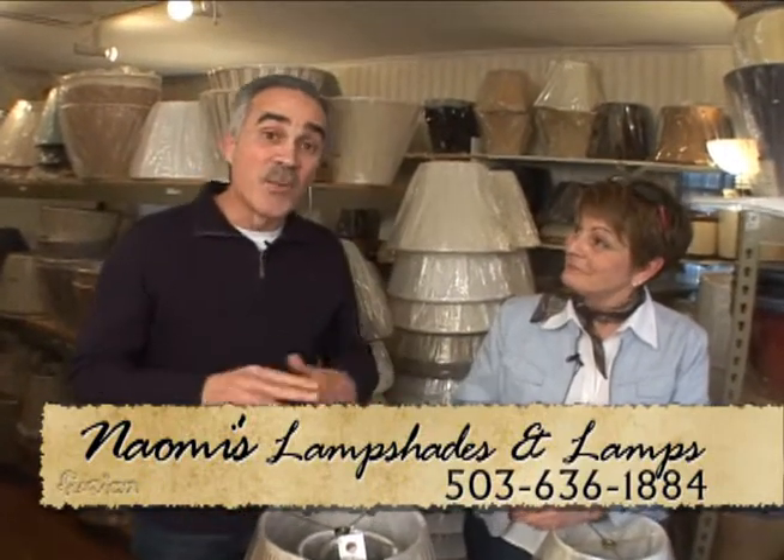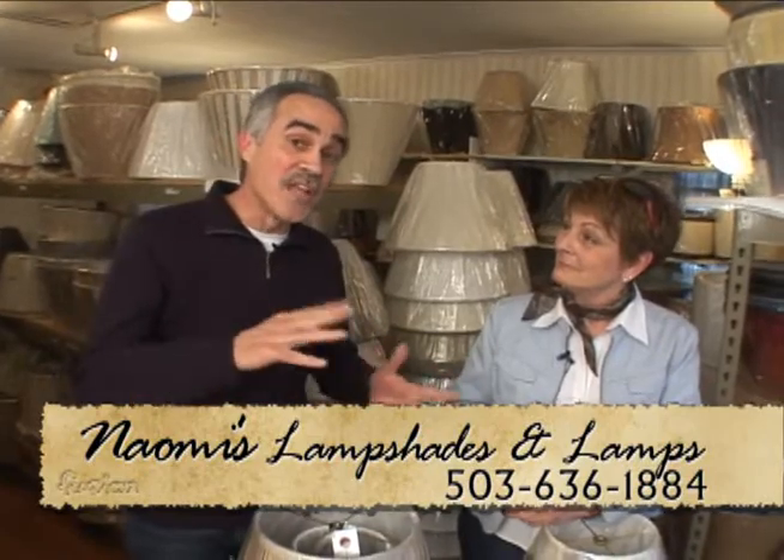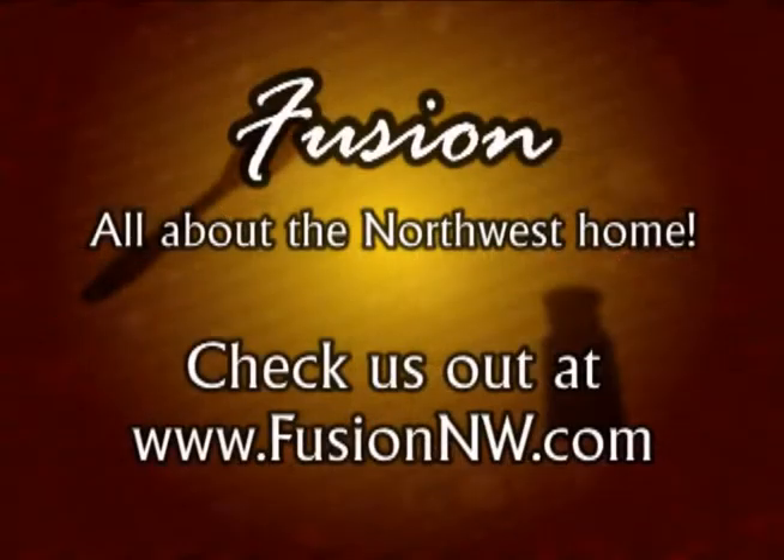So fluorescent bulbs are okay, but what you need to do is bring your lamp and your lampshade down to Naomi's and get the professionals to help. We'll fix you all up.